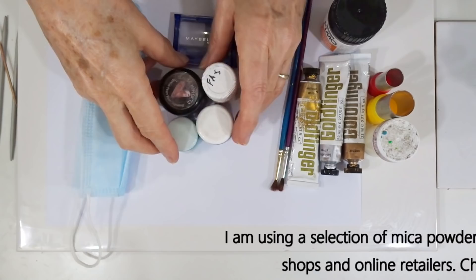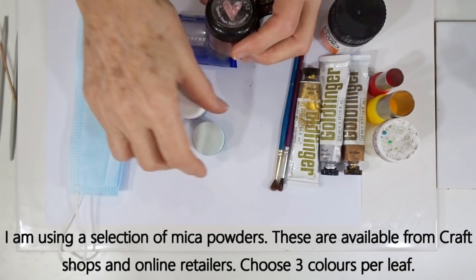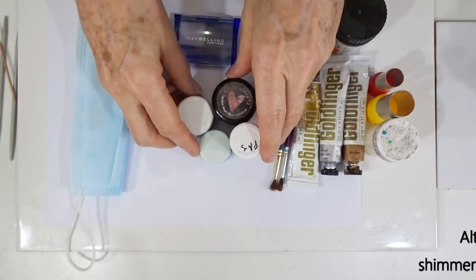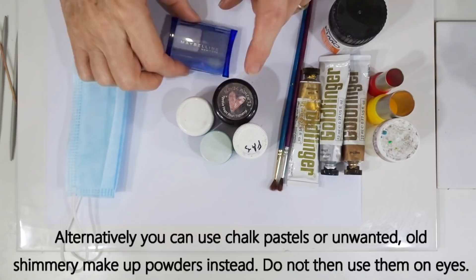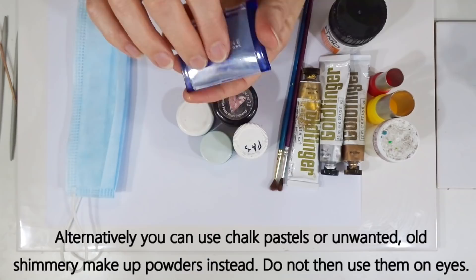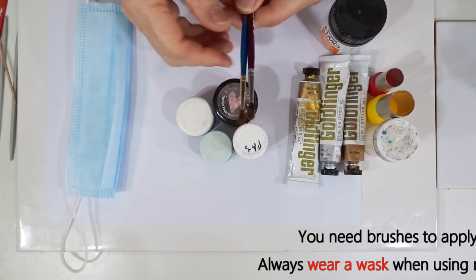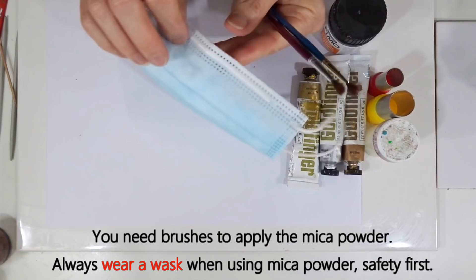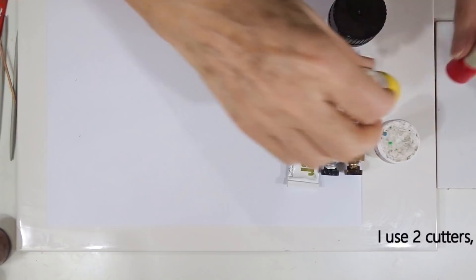Moving on to mica powders — there are loads of different brands, for instance gold from Cernit, Blonde Moments, and Purlix. They often come in tiny little pots; just get yourself a selection of colours that look good for your project. If you don't have any, you can scrape the edge of chalk pastels with a craft knife to get a powder, or use shimmery makeup powder — those work well too. Because mica powders and chalk powders are very fine, you really should wear a mask when working with them.